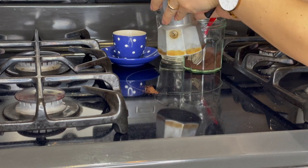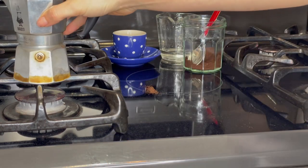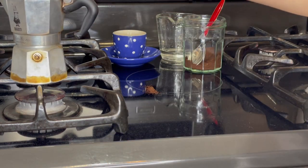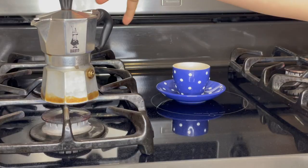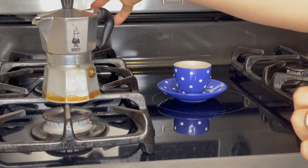Place the moka pot on the stove on a low to medium heat. Wait a few minutes and you'll have a beautiful espresso ready to drink.